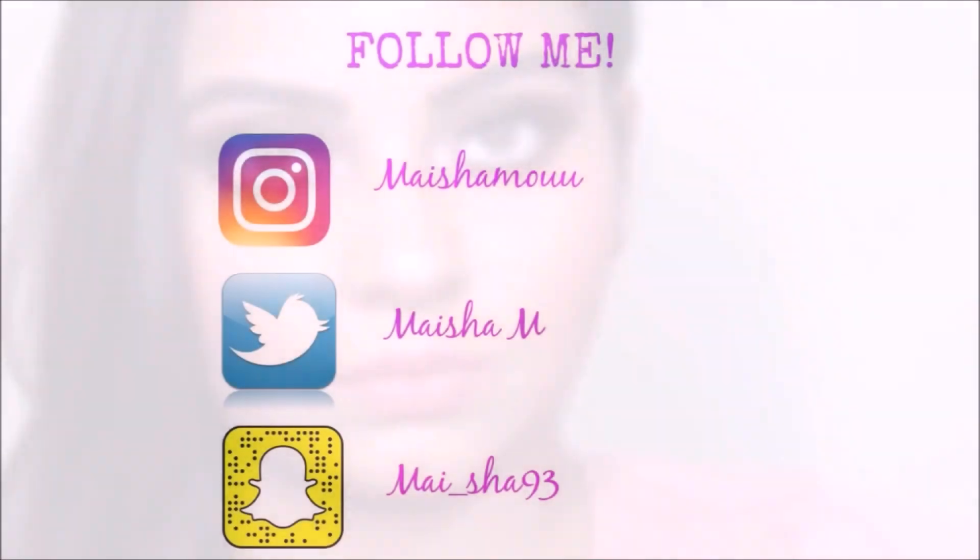I'm taking ColourPop Ultra Matte lipstick in Echo Park and going to apply this on my lips, and this is the finished look. Thank you so much for watching, please subscribe to my channel and follow me on my social media — bye guys!